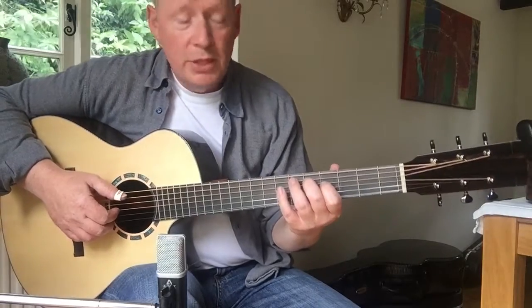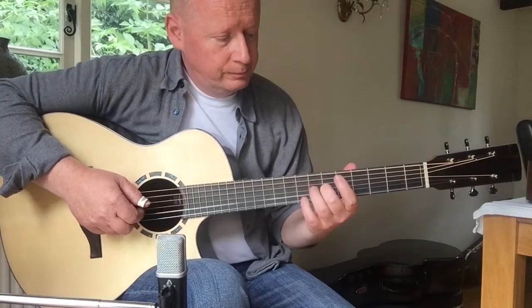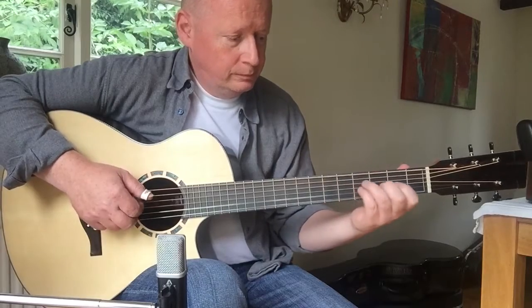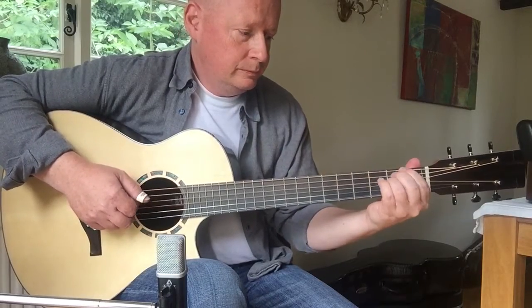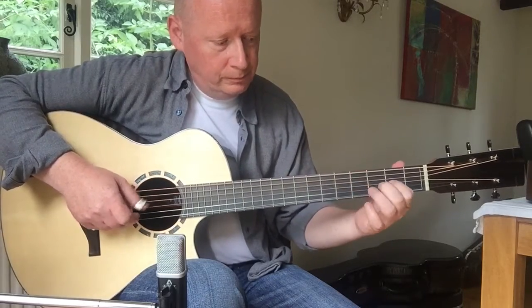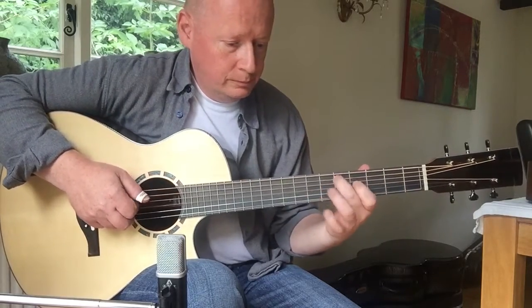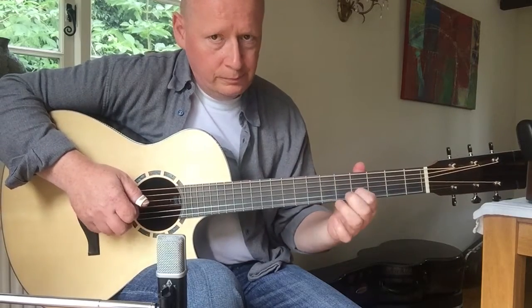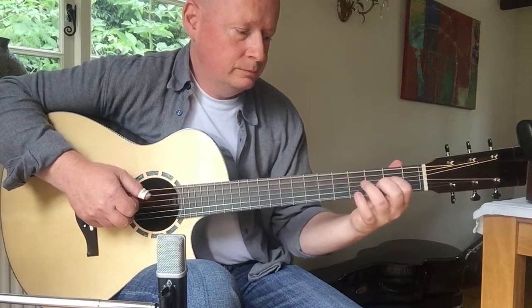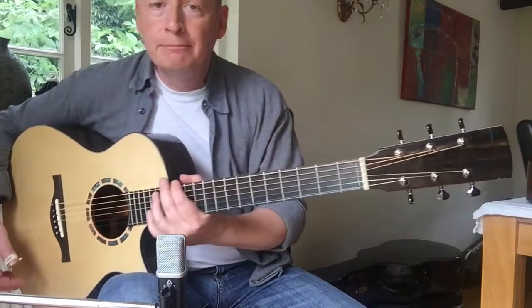This is the best instrument I've ever played, I think. Beautiful. Beautiful.